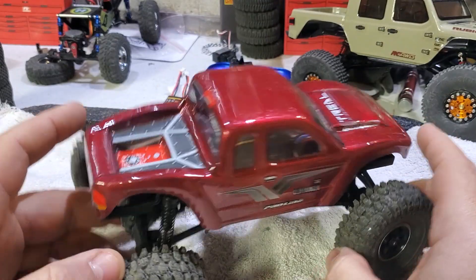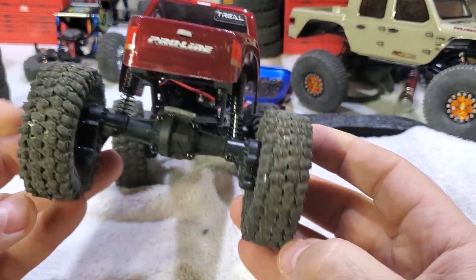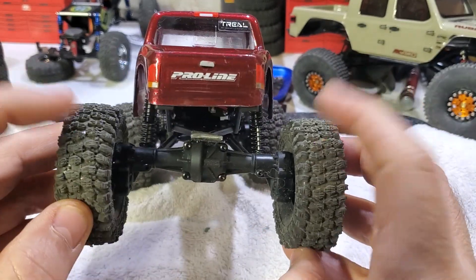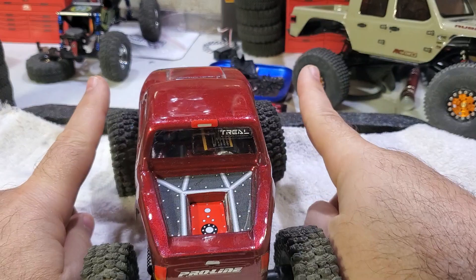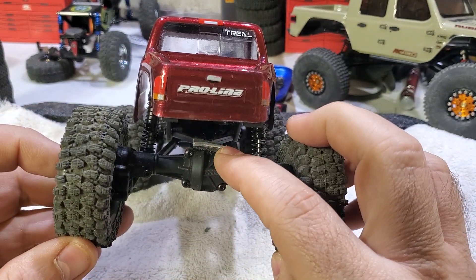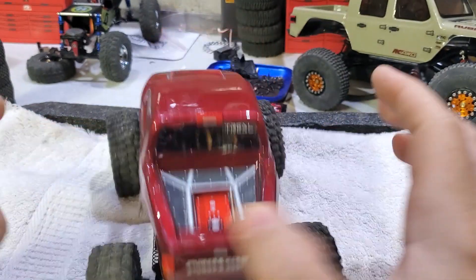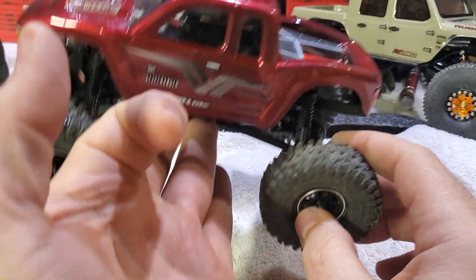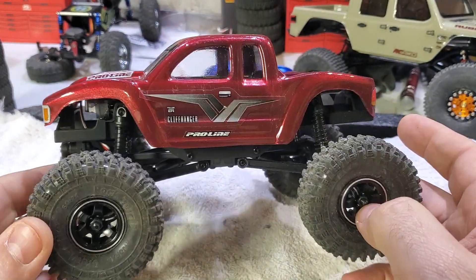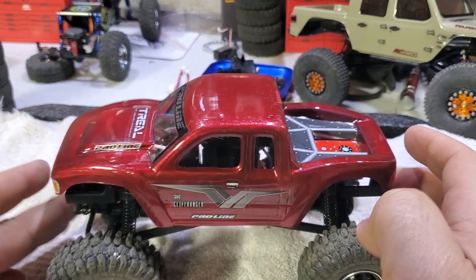I did add some lead weight in the back for a little more weight. The rims are not weighted, but I have lead weights in the front, and about 14 grams of lead in the back. It runs really, really well on my course — I'll give you a course update in the next video, as I've spent quite a bit of time on that.